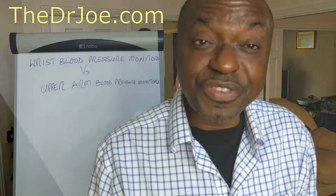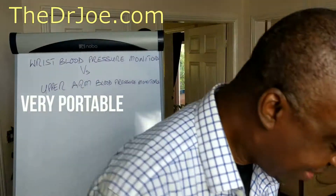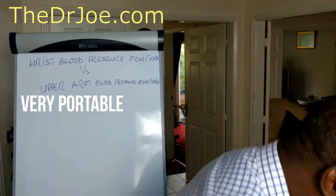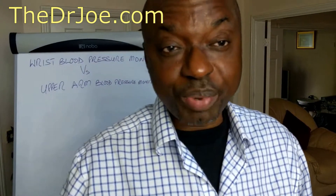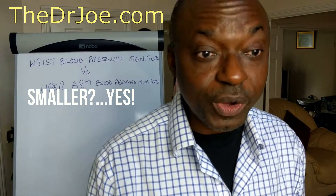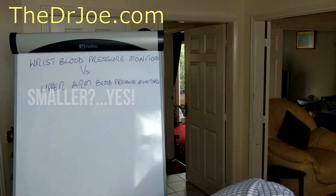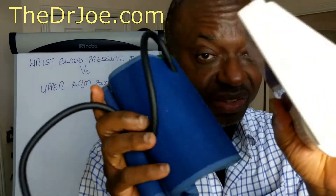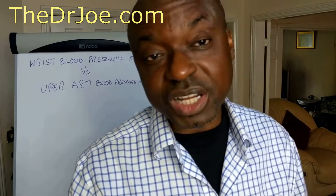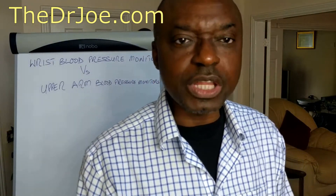The second positive is they are very portable because they are smaller than the upper arm monitors. They're very easy to fit into your bag and off you go. If you're traveling, you can take them along with you. That is not to say the upper arm monitors are bulky — they're also easy to carry around — but in comparison, the wrist monitors are smaller.